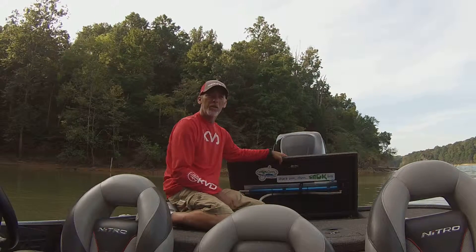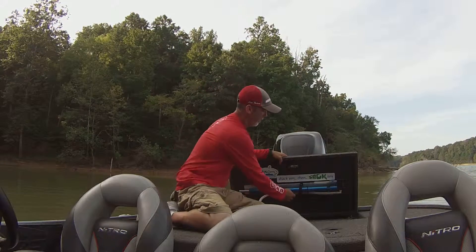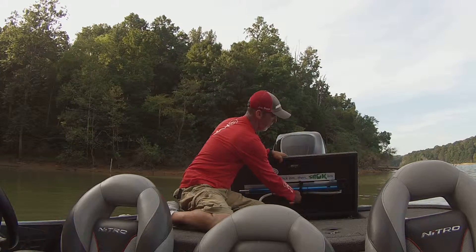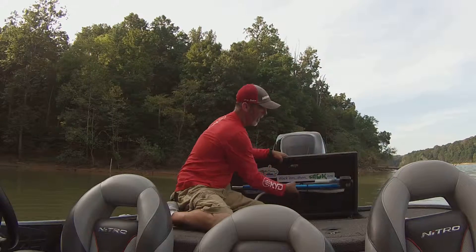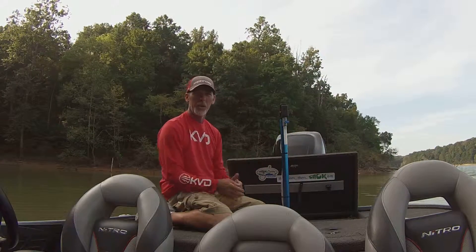So when you get ready to use your Sack Caddy and you've caught a good limit of fish, the first thing you're going to do is climb up here on the back deck, undo your speed wrap, pop it out of the mounting holes, and just stick it in your seat pedestal mount.